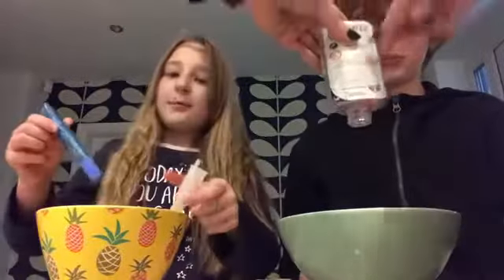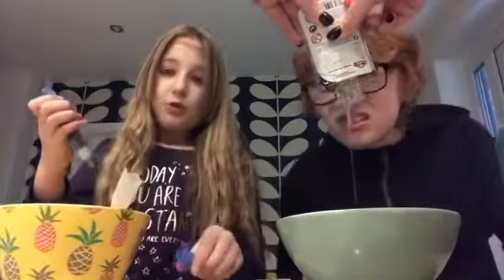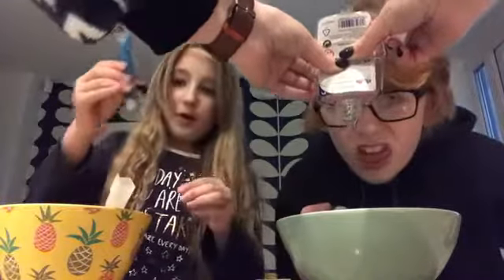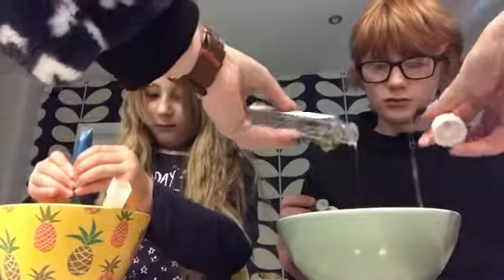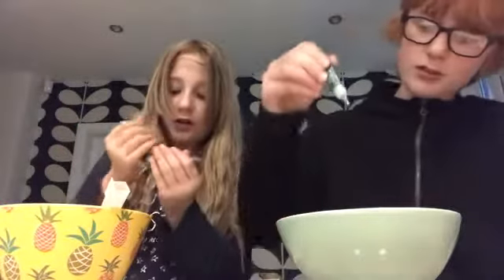Do we put the colour in now? Yeah, we put the colour in next. I'm gonna put my colour in now, which is blue. I'm just gonna squirt it in. I think that's all right — that's enough. We're not gonna put all of it in.